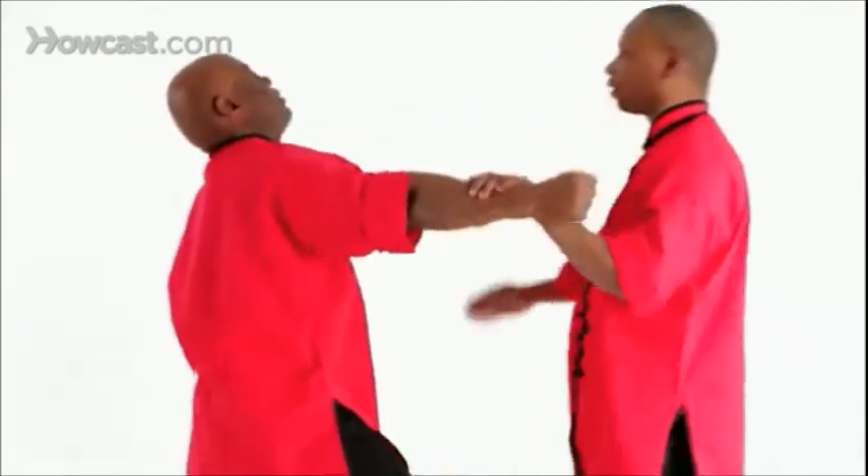Okay, one more time, full speed. Blocking, step forward, and grabbing.